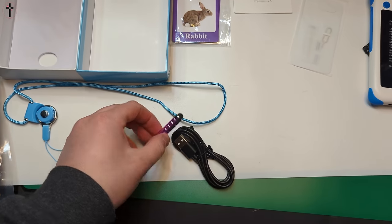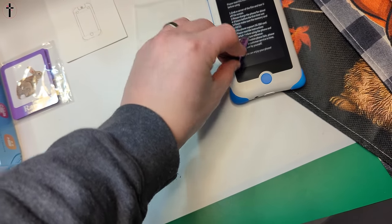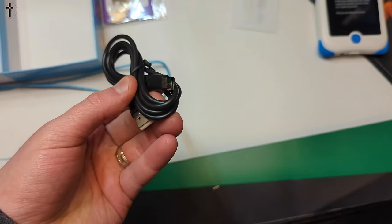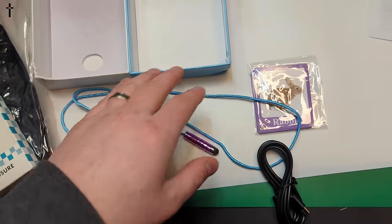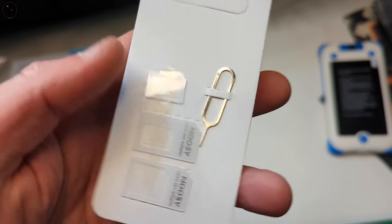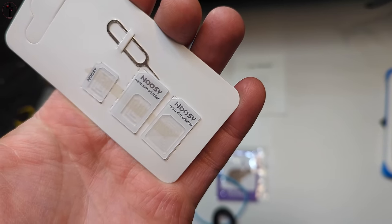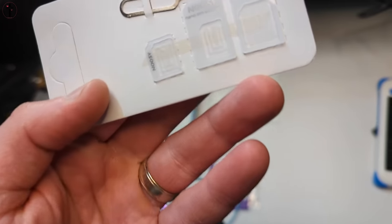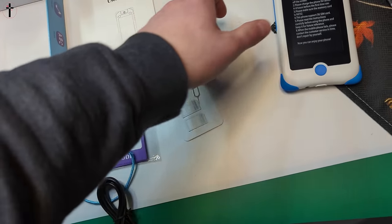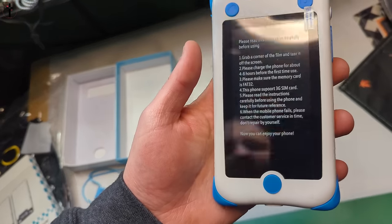You get a little pen for doing stuff on the screen, a charging cable, some little cards, a user manual, and SIM card adapters. You place your correct SIM card on here — there's a micro SIM adapter, a nano SIM adapter, and then a really small one. Please make sure to refer to the listing for compatibility options.